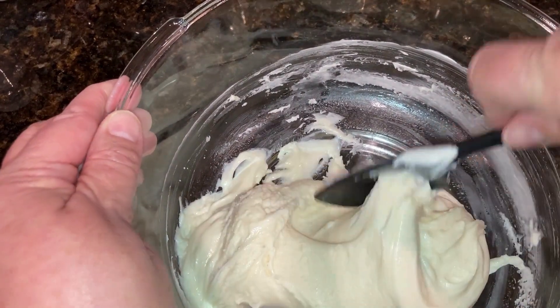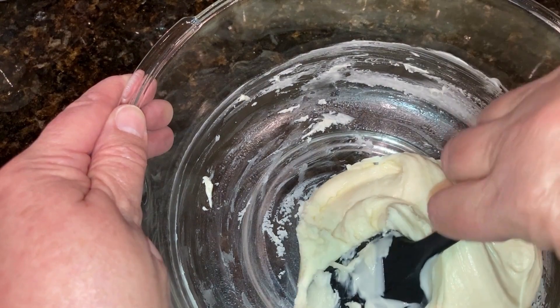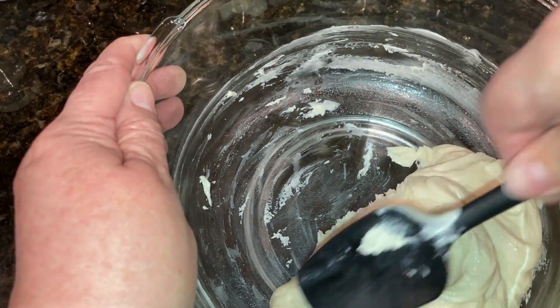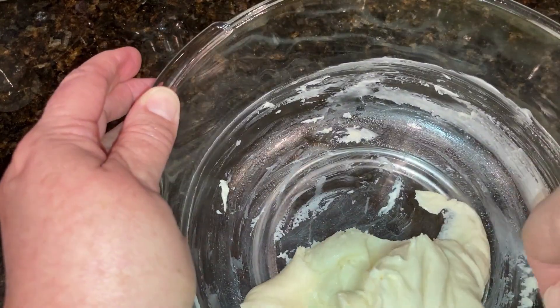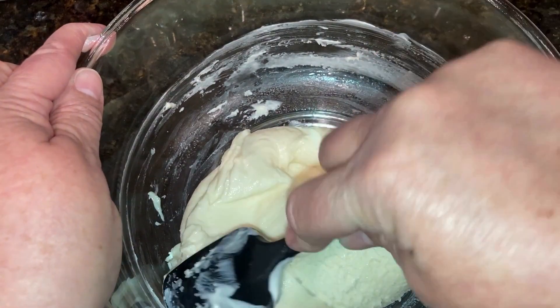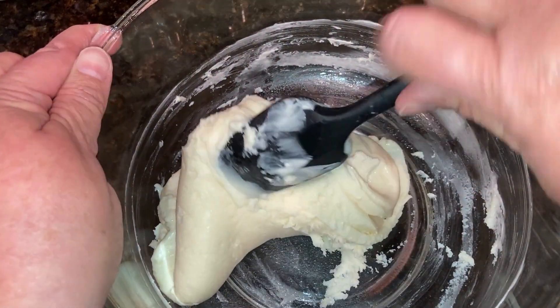Put this into some plastic cling wrap, fold the plastic over it, and put it into a bag to cool. You can set it on the counter overnight and just leave it out. Or, like I did on this one, I wanted it sooner, so I put it into the freezer for five minutes, then turned it over and waited five more minutes — and that was plenty of cooling to be able to work with it.